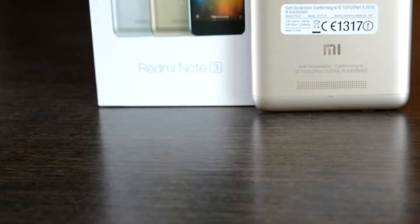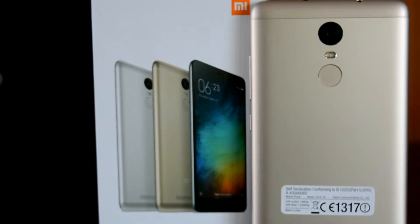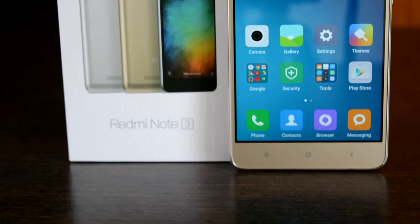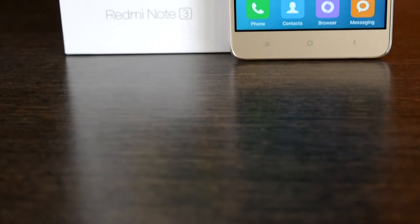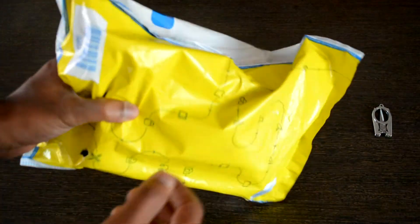Hello everyone and welcome to another episode of Cat Mode. What we have here is the Redmi Note 3, almost a year after its release. You must be wondering why we have it in the review list — well, this is not a regular review but an optimistic review of this phone.